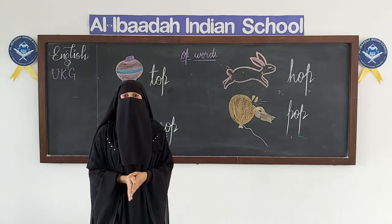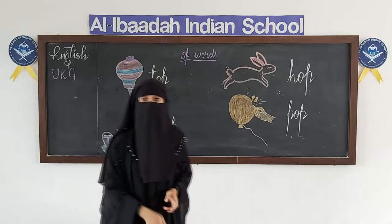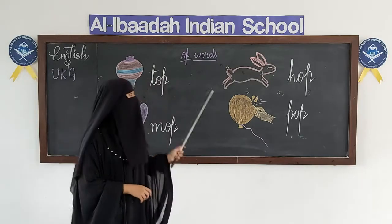Children, now we will learn OP words. Okay? OP words.